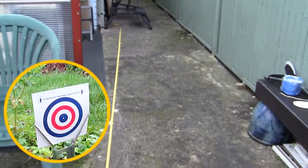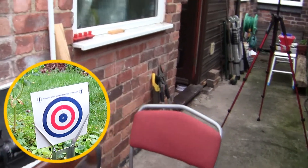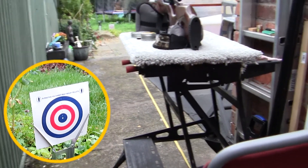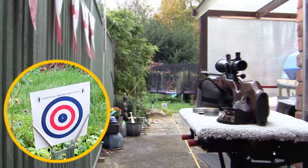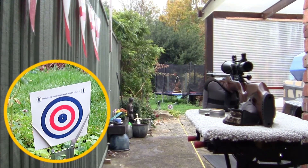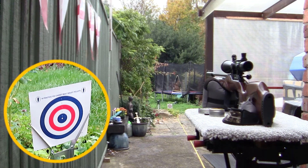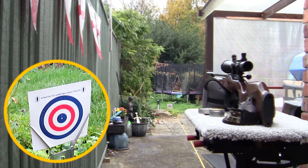I have no idea where this new scope is zeroed at, and it's no good me shooting at 30 meters expecting the scope to be perfect. If that scope is out by a few millimeters at the shooting point, then the chances are it will be absolutely miles out when it shoots downrange. So all I'm going to do is take a few shots at 10 meters and make sure I can zero the scope at 10 meters shooting downhill towards the ground. So let's give it a go.